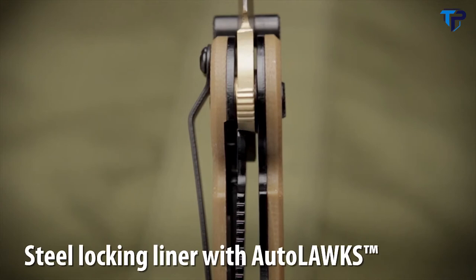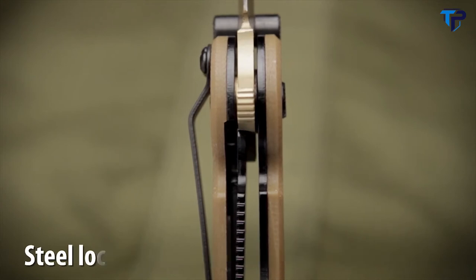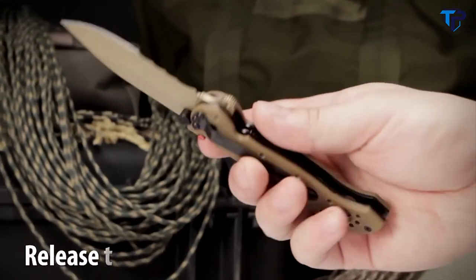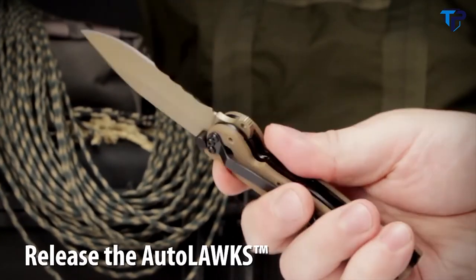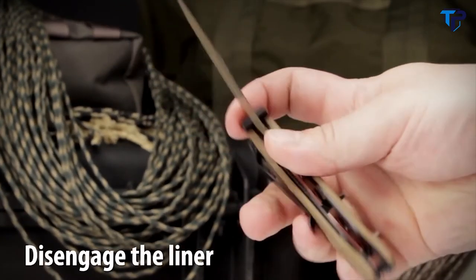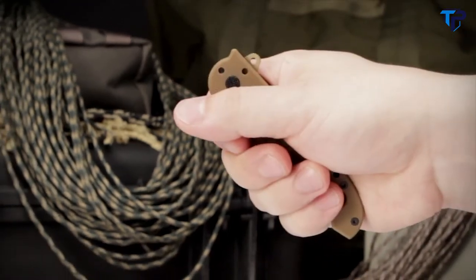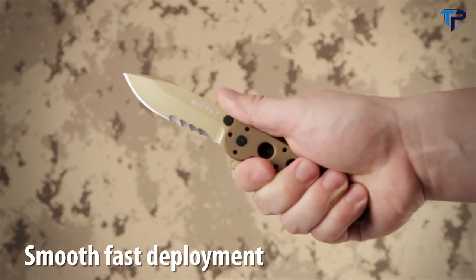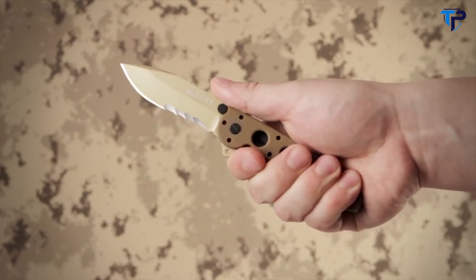It also has a stainless steel locking liner which, when used with our auto lock safety, automatically turns the folder into a virtual fixed blade. The auto lock safety mechanism features easy one-handed closing. The Carson flipper enables a smooth, fast one-handed deployment and the hilt acts as a blade guard.